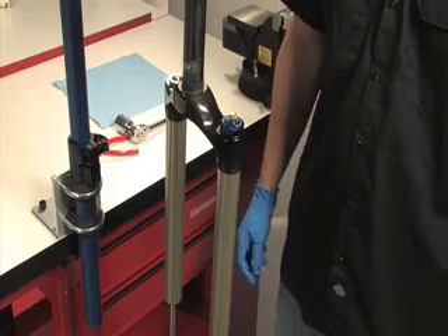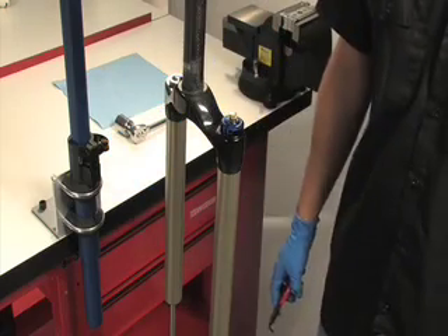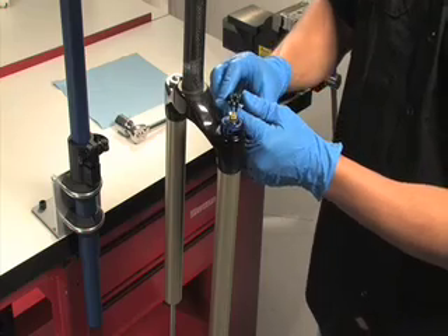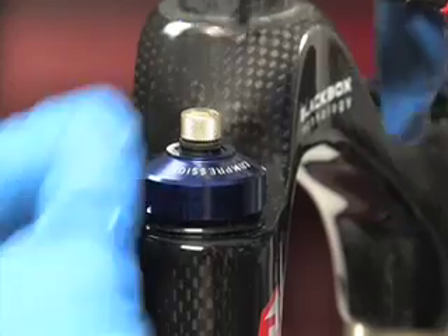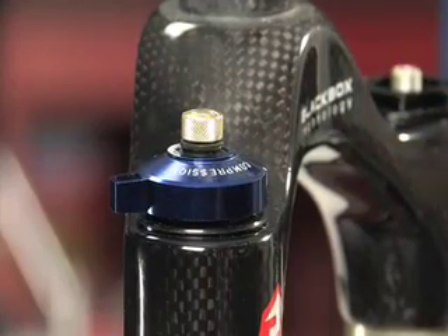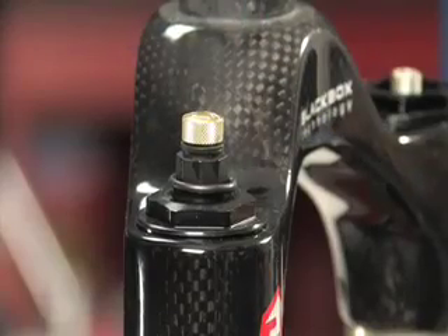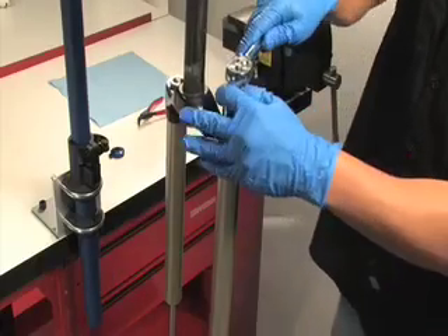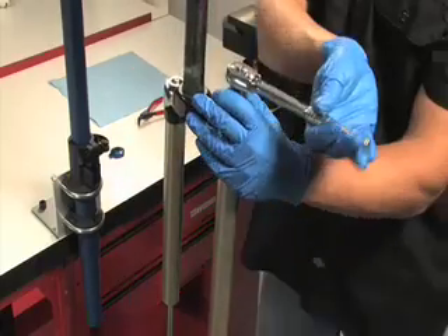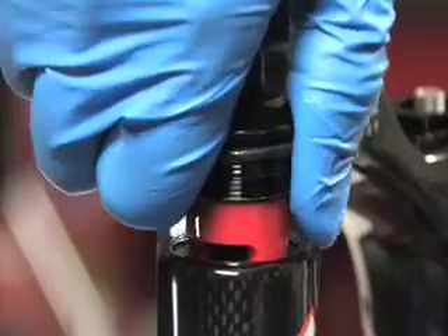At this point you should already have the lowers removed from your fork. For boxers and remote adjust forks, it is not necessary to remove the motion control adjuster knob. For forks with a crown mounted adjuster, remove the external snap ring from the compression adjuster knob using external snap ring pliers. Remove the compression adjuster knob and o-ring seal. Unthread the compression damper top cap with a 24 millimeter socket wrench. Remove the compression damper from the upper tube and crown by pulling up and gently rocking it from side to side.